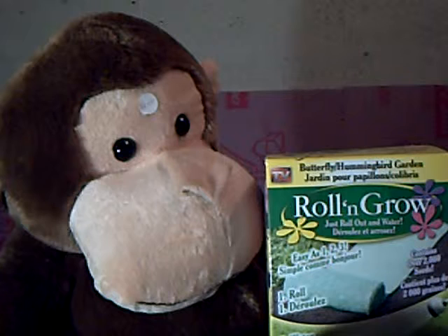I think that's all that I have to say about the roll and grow. It has a butterfly hummingbird garden, and I got it from TV. Well, I got mine from Fields, so I kind of cheated there. It's a very good idea instead of putting it in the ground and getting your fingers all dirty. But it can get blown away, it can rip easily, and it takes a long time to grow.